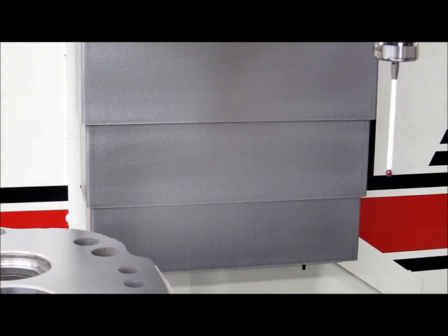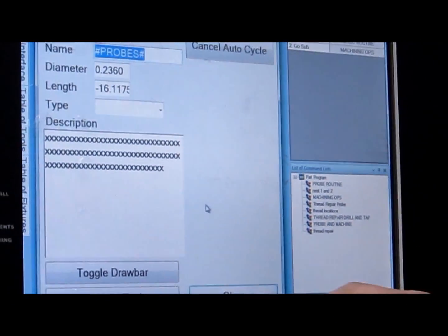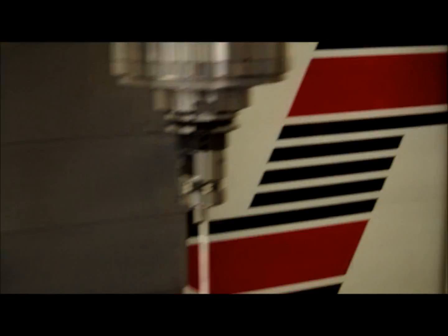You can come and set a tool change position anywhere on the machine, basically just by a couple clicks of the button. Are the feed rates set as per revolution or just straight out inches per minute feed rate? Yeah, inches per hour.